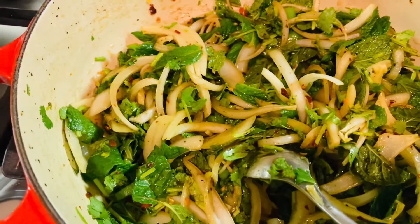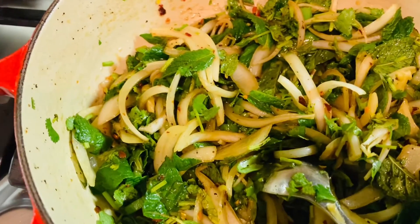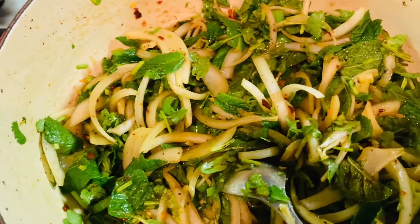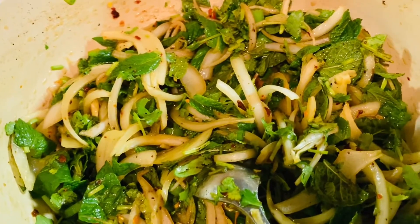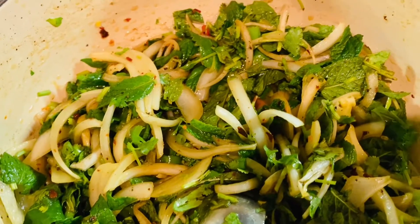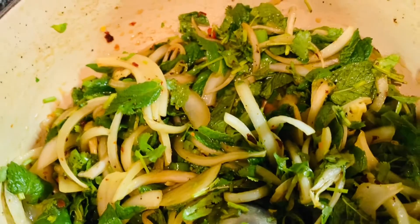Here I have fresh mint, one whole white onion — you can use red onion if you have it, I don't have red onion so I used white. I also chopped lots of beautiful green onion, and I have some fish sauce.